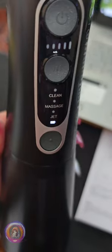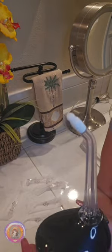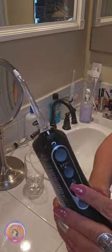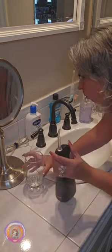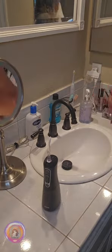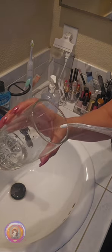Now I will show you how I am going to use it. I gave it a go with the first tip and I have to say it felt super refreshing, and it really does the job. Just look at the water that came out — I know it's not the nicest to see, but it shows how well it cleans. Now let me show you the different modes and intensity levels.